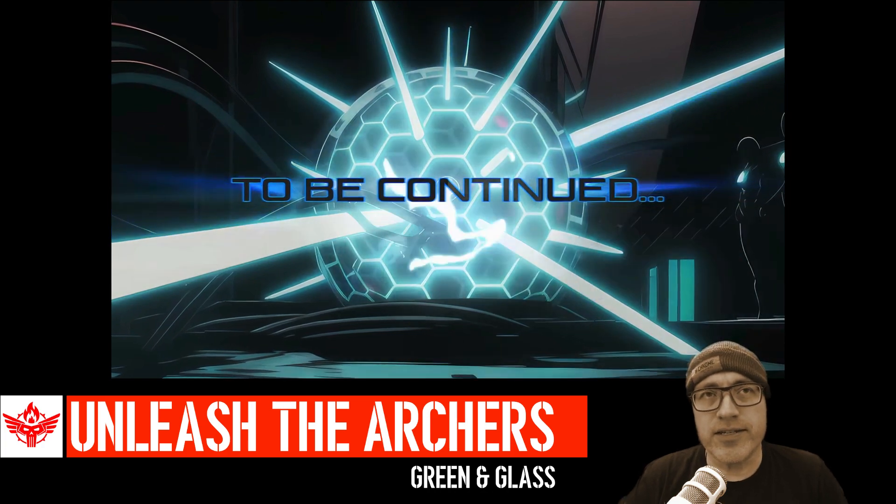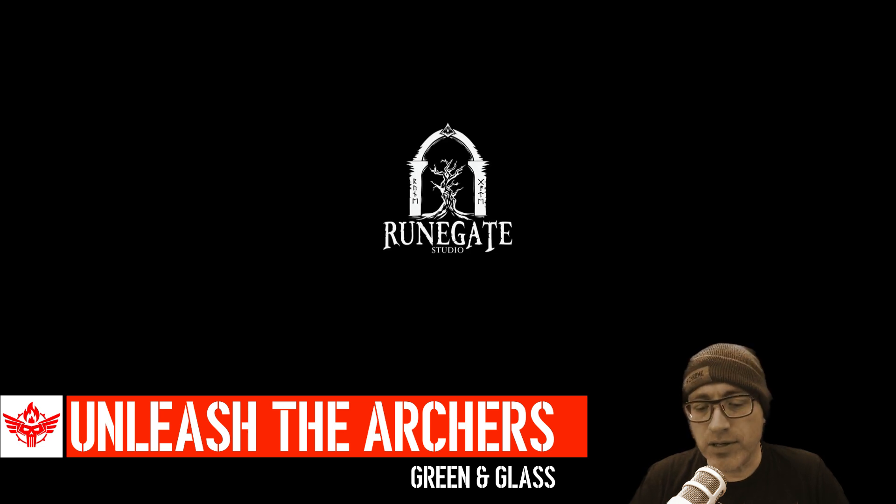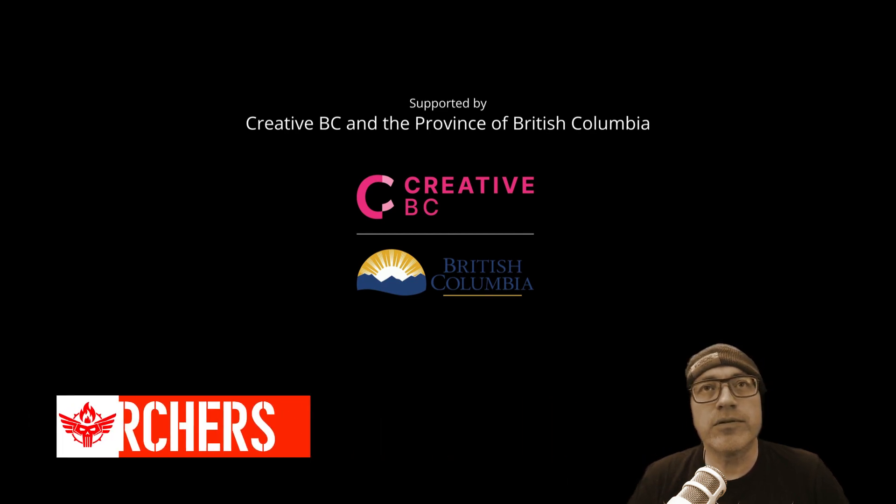Unleash the Archers always has all sorts of intriguing aspects to their songs. I liked it. Overall, first impression of this new song — I'm a big fan of Unleash the Archers, I think they do magnificent work. And this is already interesting — it's like they've created a story that makes the brain scratch. What's going on here? What's the story, the tale, the adventure?